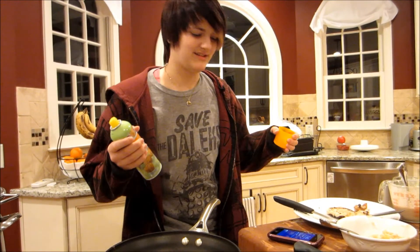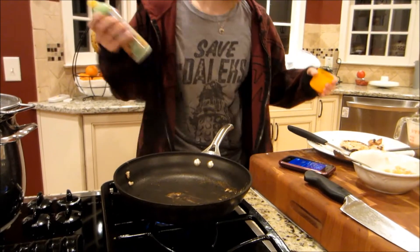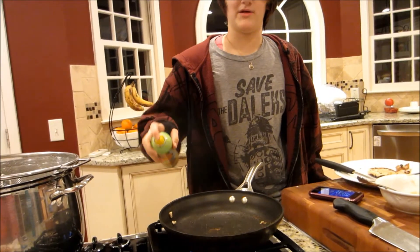Probably should have mentioned it earlier because this might be kind of helpful — you might want to spray your pan with butter, or put milk butter on it. I like to use spray because I'm cheap.